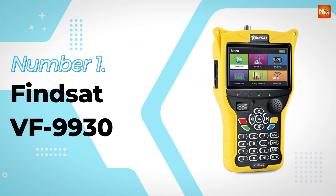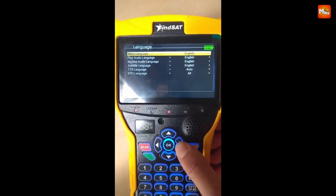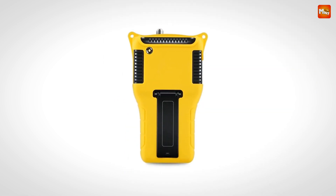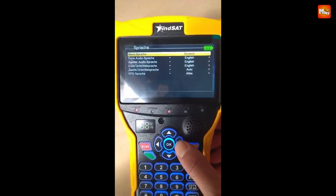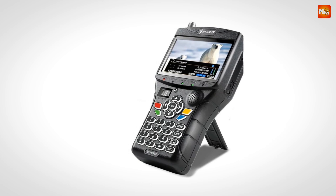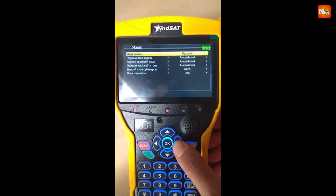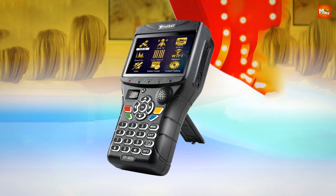Number 1 and the winner: FindSat VF9930 Satellite Finder. This device features a 4.3-inch high-resolution LCD screen with a crisp 800x480 pixel resolution, so you can enjoy stunning clarity whether you're watching live TV, playing videos, or analyzing signals. The VF9930 is fully compliant with DVB-S, DVB-S2, DVB-T/T2, DVB-C, MPEG-2, MPEG-4, H.264, and H.265 standards, supporting all major formats and making it incredibly versatile. Whether you're tracking satellite signals or analyzing terrestrial TV channels, this device has got you covered.